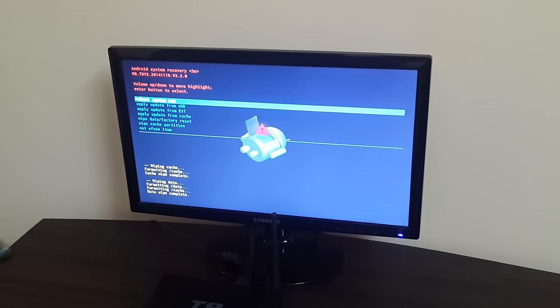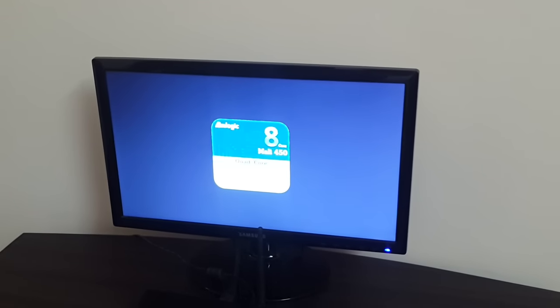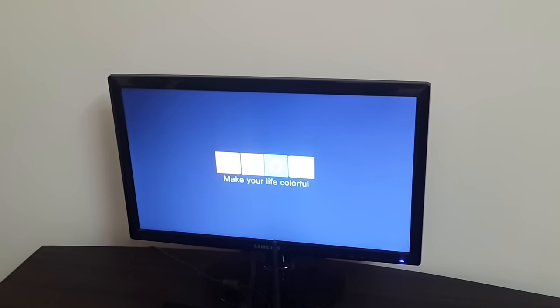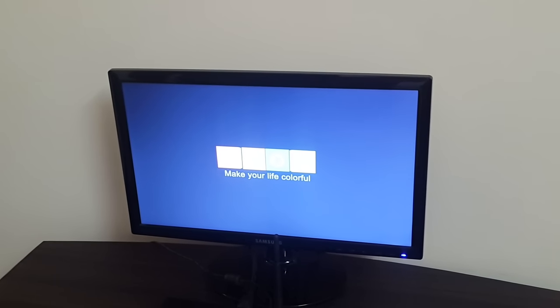After the wipe is complete, select 'Reboot System Now' and click OK. The device will reboot and start back to the main screen. It's a pretty simple process. In case you need to factory reset your device, please follow the instructions in this video — nothing complex, just easy steps to follow.